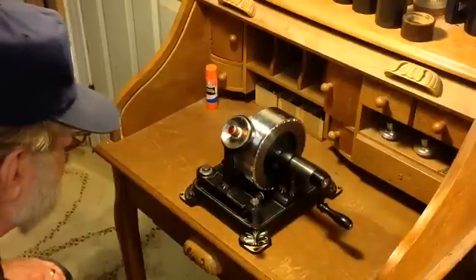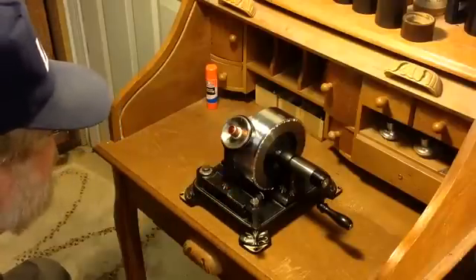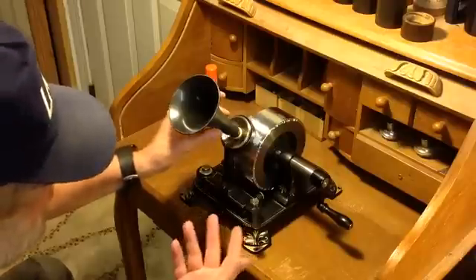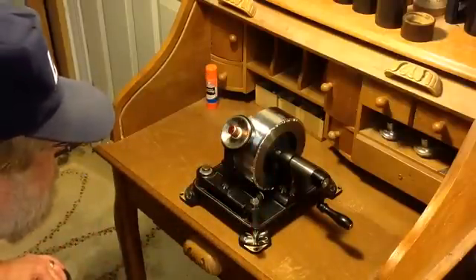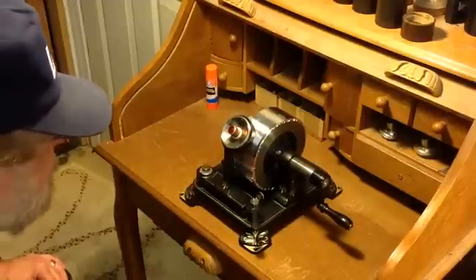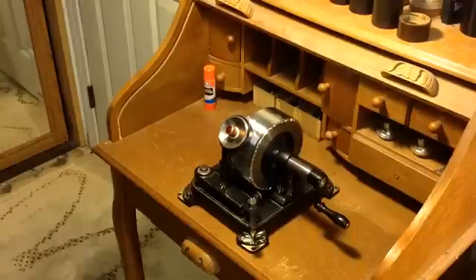I just wanted to do a quick video, still experimenting with the tin foil phonograph — the stylus, and the new adapter I made for using different horns. I can now use a Morning Glory horn, a speaking tube or listening tube — virtually anything. Still working on the stylus and trying to improve the results. As always, if you have a question, feel free to drop me an email at TheBigTrolaGuy at gmail.com. Thank you for watching.